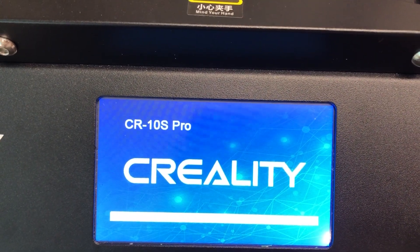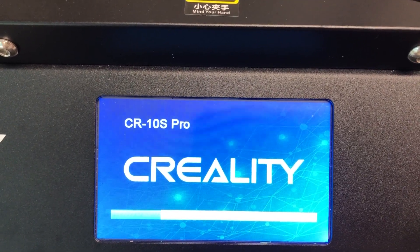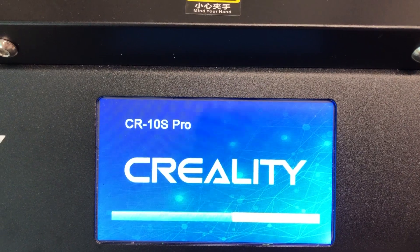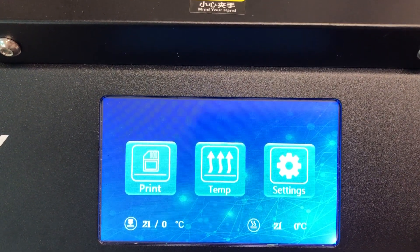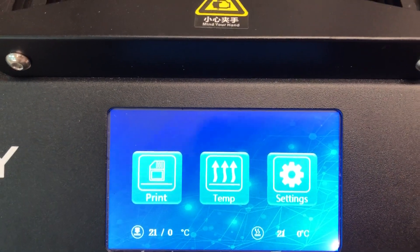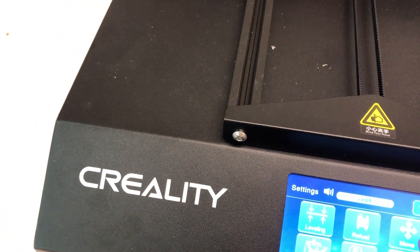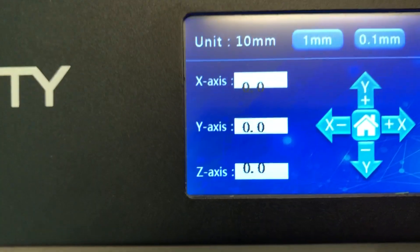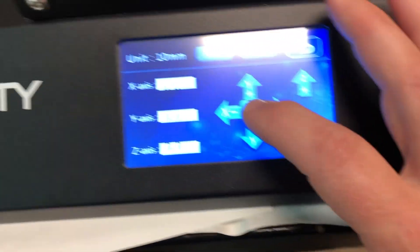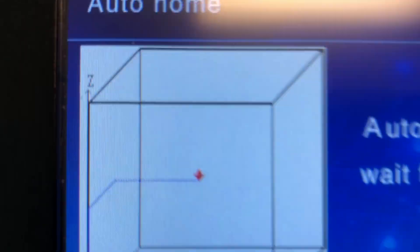This is my Creality CR-10s Pro V2. I just recently installed new screen firmware and computer firmware, and the digits are off a little bit — the numbers. My z-axis won't work. I'm going to hit the home button.